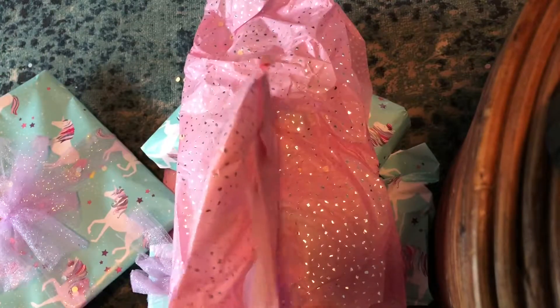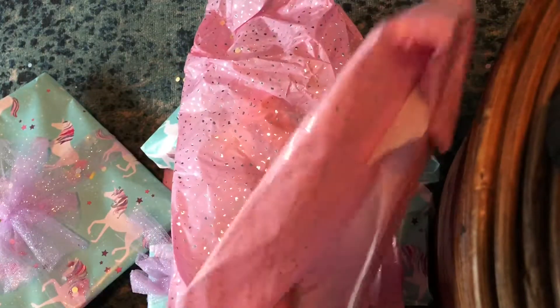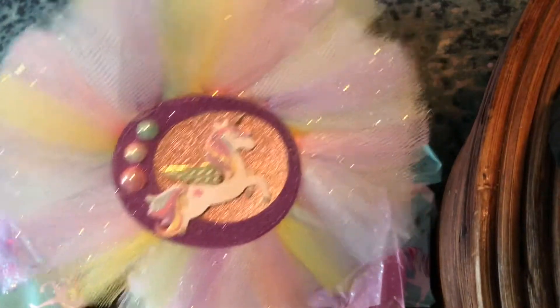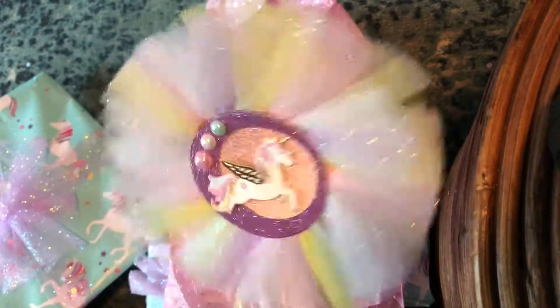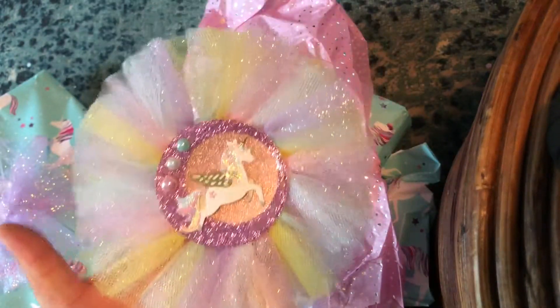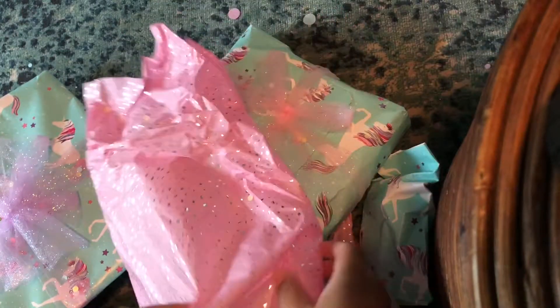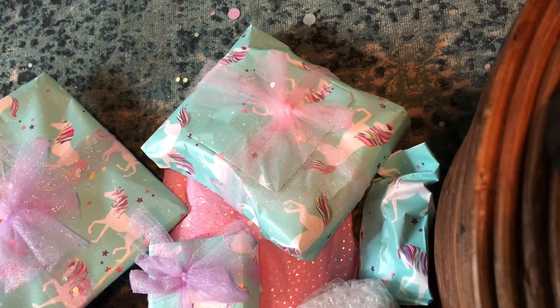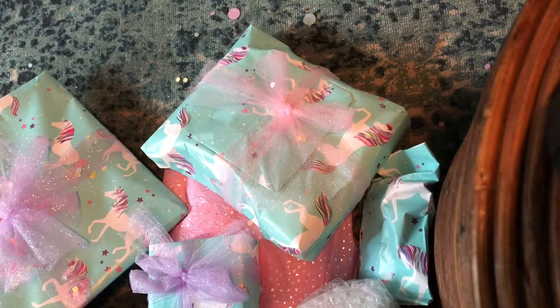Oh my goodness, look how pretty this is — wow, I love it! This is beautiful. I love this wand, thank you, so pretty! And this is a dreamcatcher — oh my goodness, did you make this? This is beautiful!